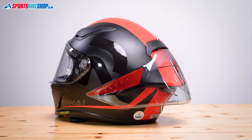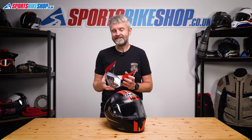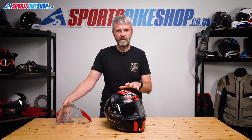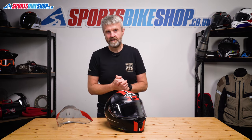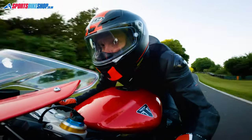The spoiler comes in the box with the helmet, so if you're expecting to hit 200mph — or just want to look like you are — you've got that available. I didn't have it fitted when I wore this helmet for a session at Cadwell Park, as I knew I wasn't going to hit MotoGP speeds. I got up to about 130mph and stability was fine in stock trim.